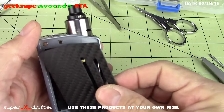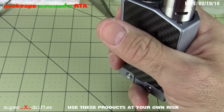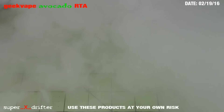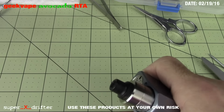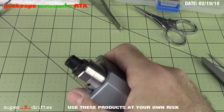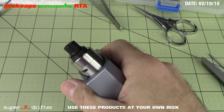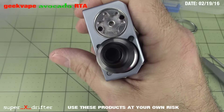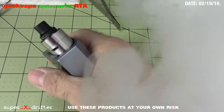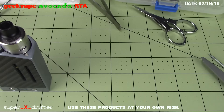There's the presentation — there it is inside the mod. There's your build, there's your watts. Let's take it for a little rip. Pretty decent, huh? No problem whatsoever keeping up. As I'm tilting it, it's kind of keeping juice coming towards me. That's pretty much it — the Avocado by GeekVape. Check it out. Super X saying see ya.